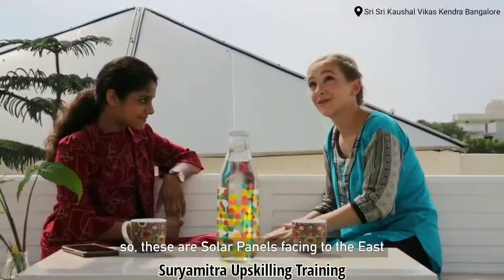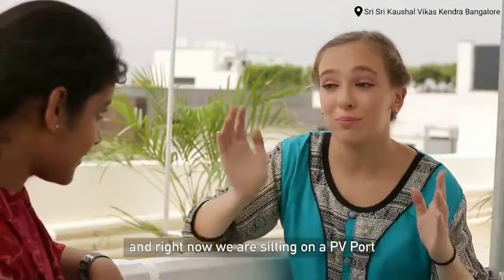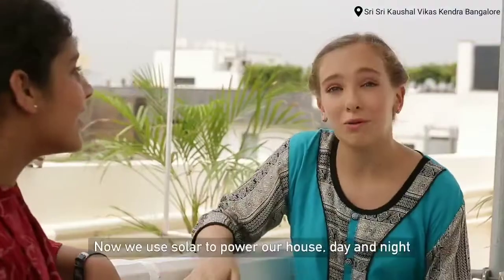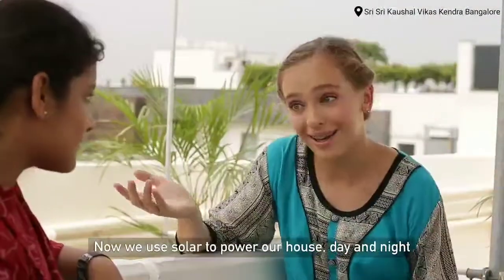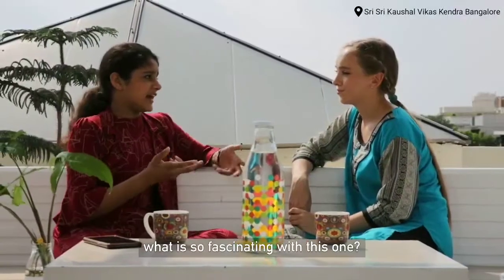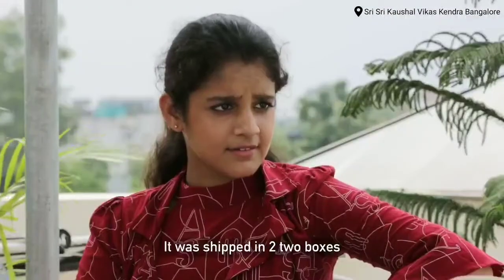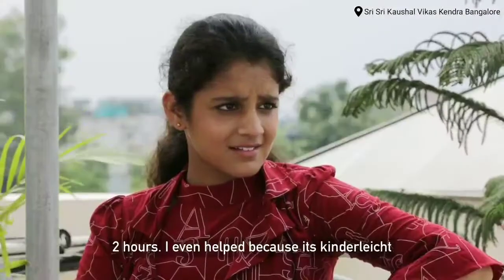I've seen solar panels before, but this one is special. Yesterday it was installed in two hours. It was shipped in two boxes and we put it together ourselves. Two hours!